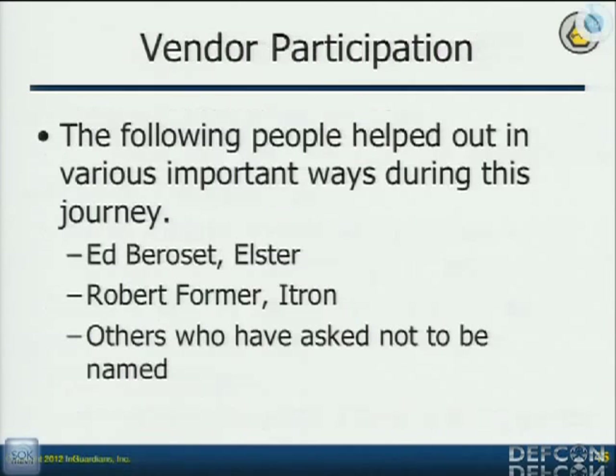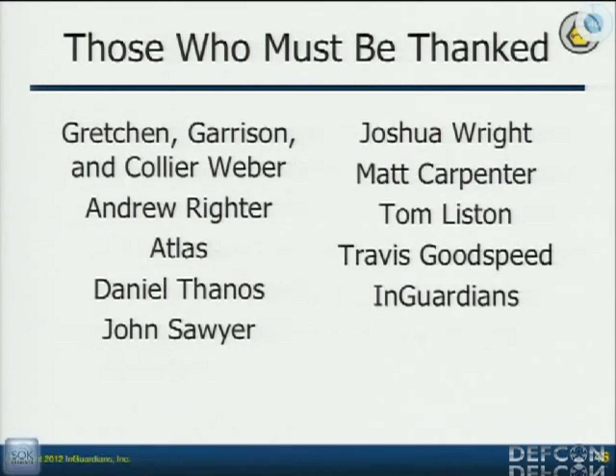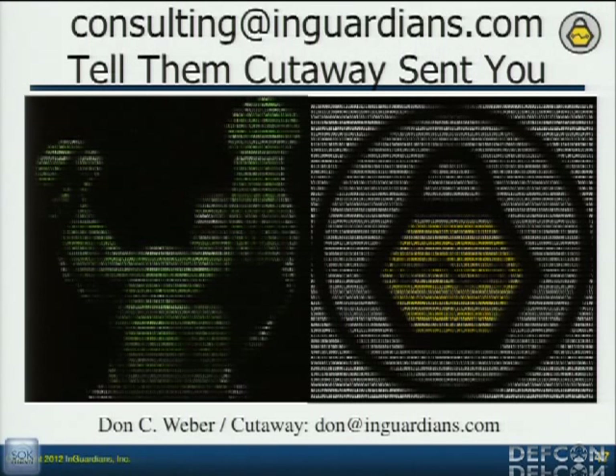I mentioned that the vendors helped us. Ed Barroset from Elster actually contributed code to make sure I'm working with more meters than I had worked with. Robert Forma from Itron is constantly encouraging me and worked very hard to make sure our toolkit is being used by their research team, that their developers understand it and know to talk about this stuff as well. We're getting great positive feedback from a lot of the vendors, except for one or two. I couldn't have done this without support from a lot of people. My name's Cutaway — thank you everybody for coming. There is going to be a Q&A afterwards. Thank you very much.